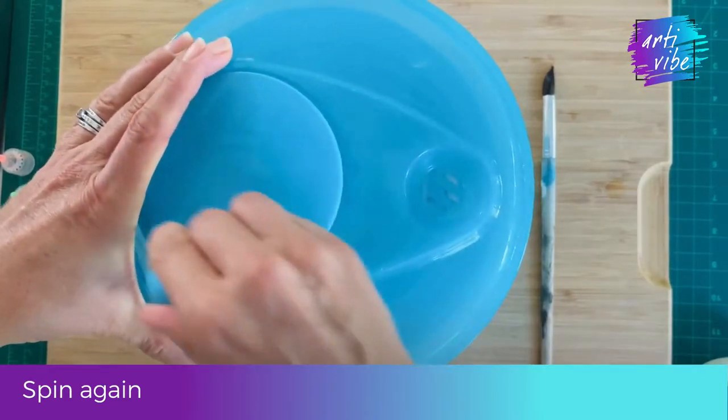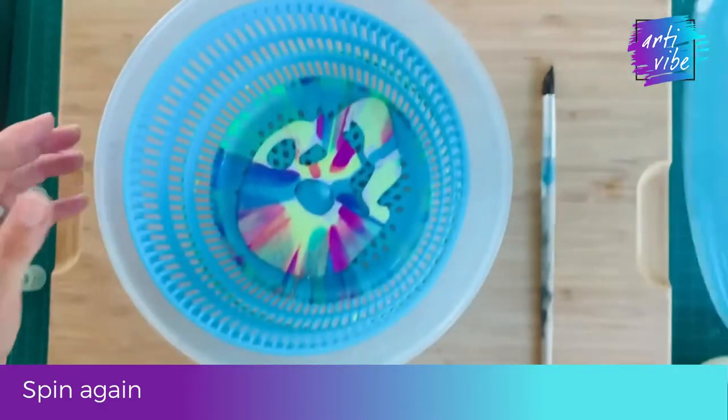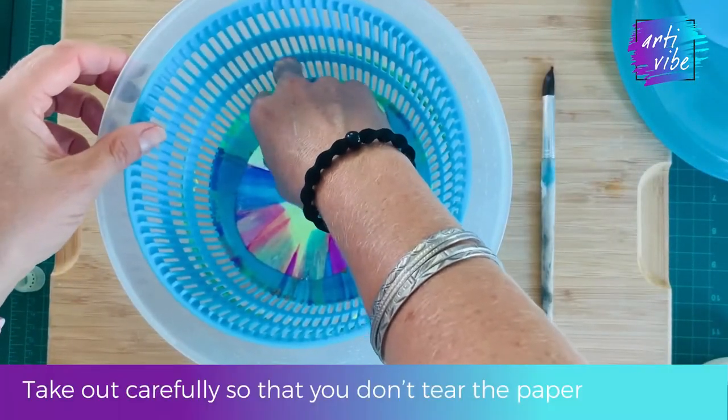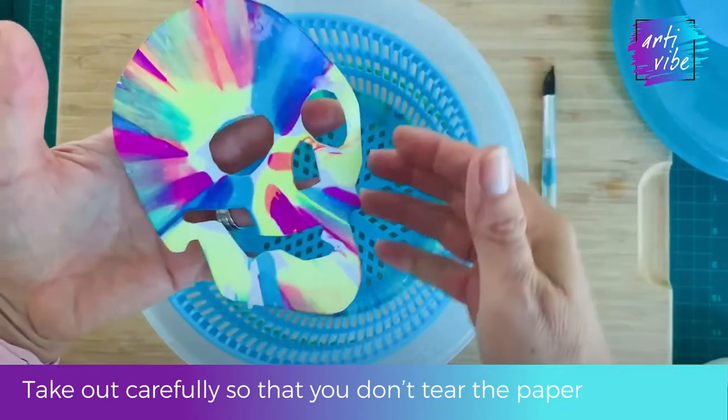Then give it one last spin and then gently take it out. Ta-da! You've finished your beautiful spin skull art.